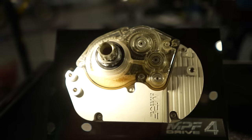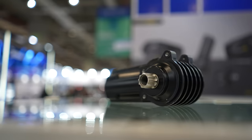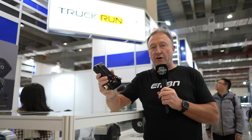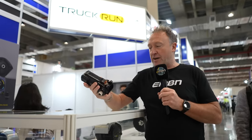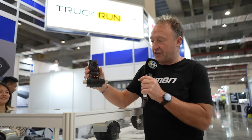We're at Truck Run. It's really important to talk about the battery and the ability to remove it — either to charge it or swap it. Truck Run has a new sub-2 kilo offering, similar to Fazua, at 60 newton meters — a great mid-assist motor. The great thing about a motor like this is you can mount it vertically, so you can slide the battery in and out easily.